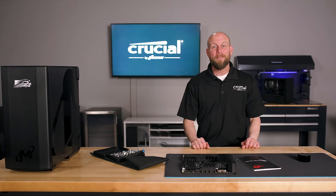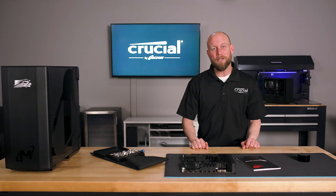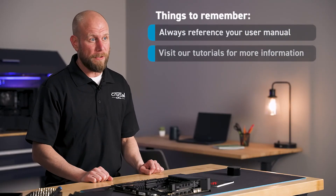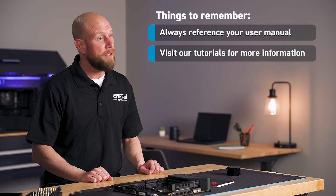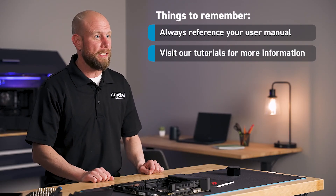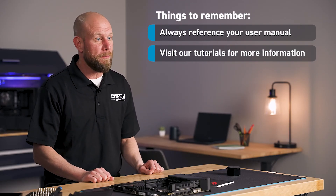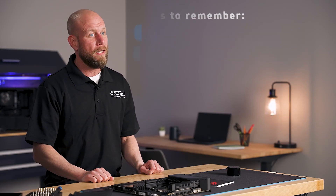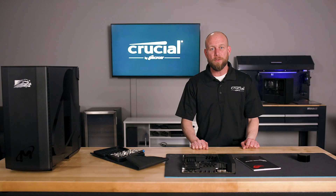And there you have it — that's how you install the Crucial T700 SSD in your computer. Remember to always reference your motherboard user manual, and if you have any additional questions and need additional instructions on formatting your new SSD, setting it as your boot drive, or cloning your data, please see our full library of tutorials and instruction videos. Thank you for watching.